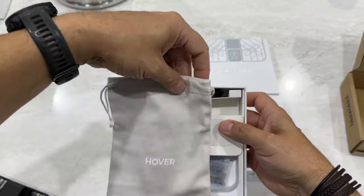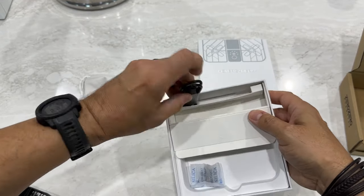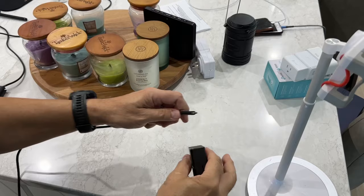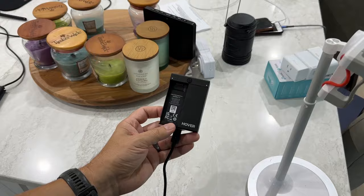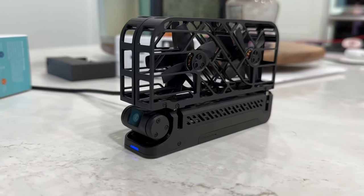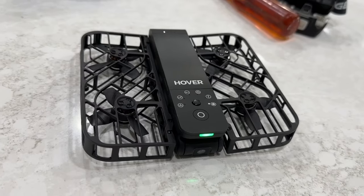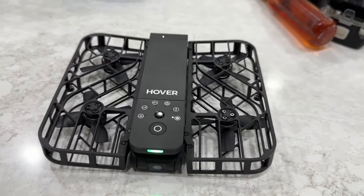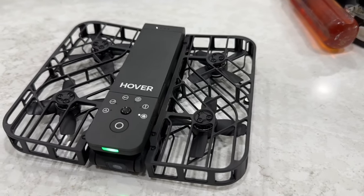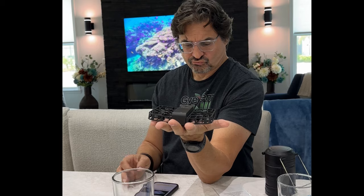The whole thing and the battery charger will fit in this soft bag, and you can use it to clean the lens as well. This is the included USB cord — you just plug in your battery charger. This is what it looks like when it's syncing the Bluetooth; you get a little blue flashing light in the front. Look how small it folds up. This thing is super light but super capable, with video up to 2.7K at 30 frames per second and 1080 at 60.